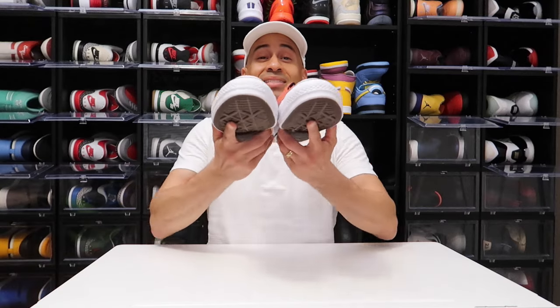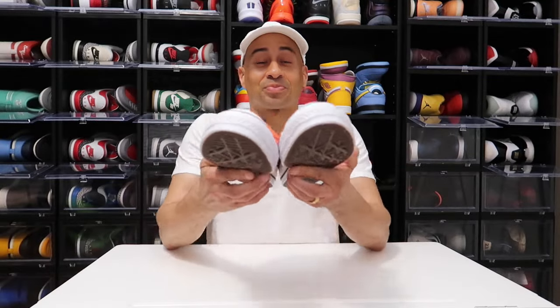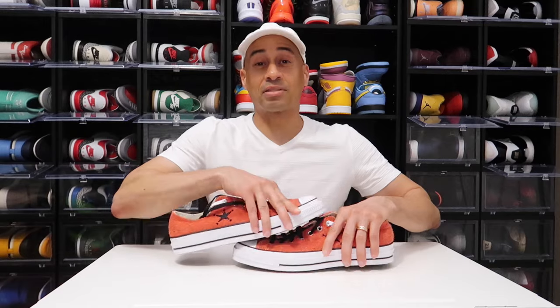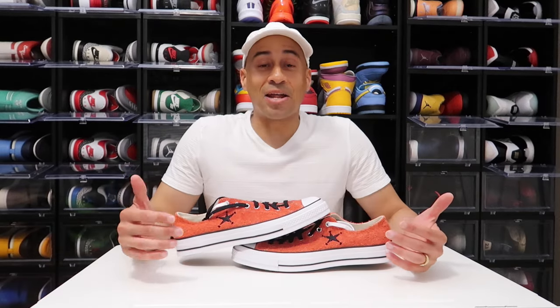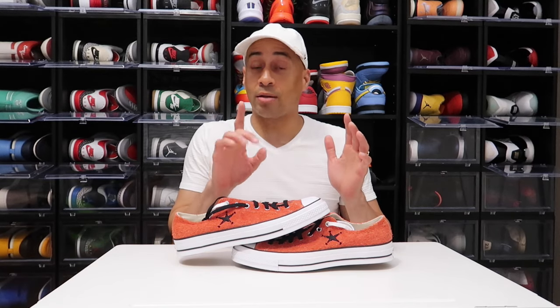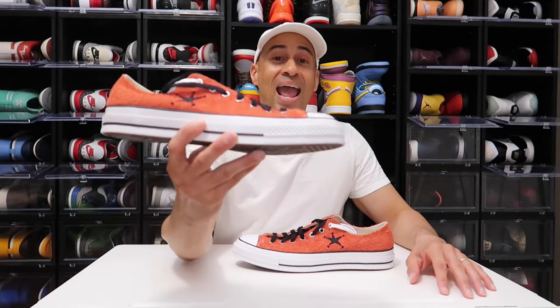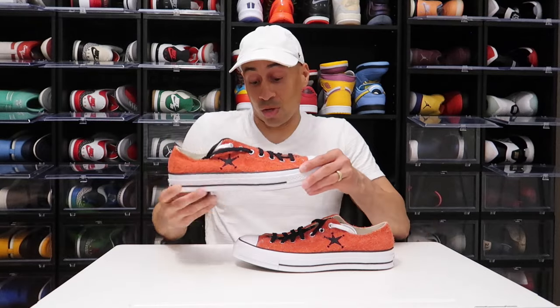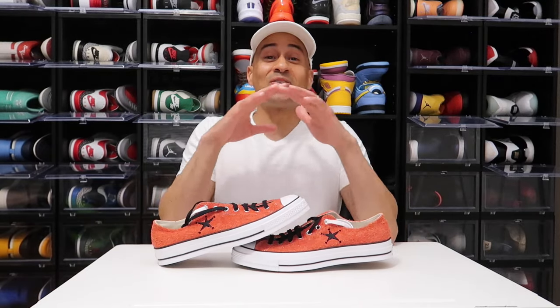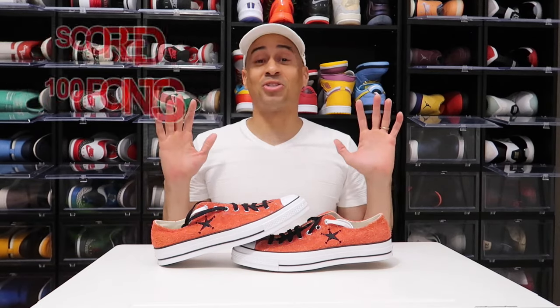Y'all know we don't do fake shoe reviews — when I get the shoe, that's when it's time to do the review. I present to you the Chuck Taylor 70 Stussy Poppy Red. Now, before we get into this in-depth sneaker review, Converse kicked off somewhere around the 1920s, around the first NBA All Star game. This silhouette was absolutely the number one sneaker that all basketball players wanted because it was lightweight with great stability for agility. And if you didn't know, Wilt Chamberlain scored 100 points in the Chuck Taylors.